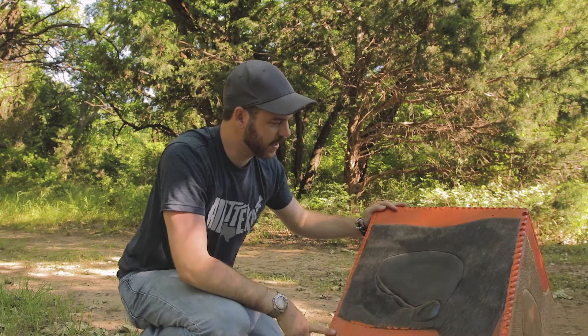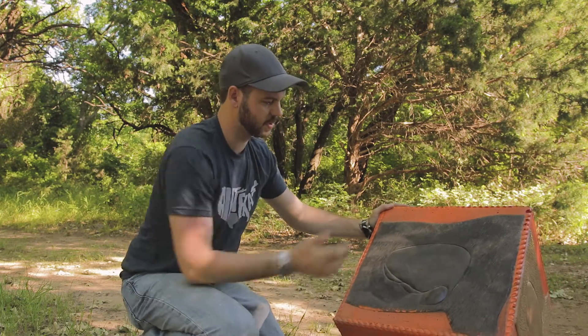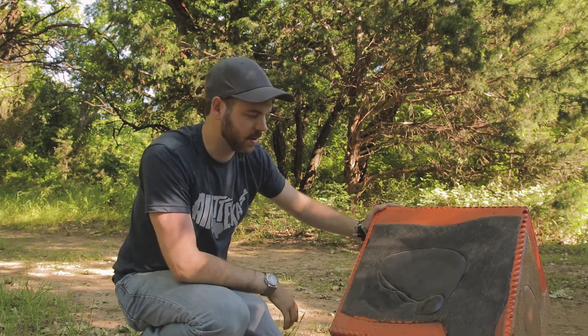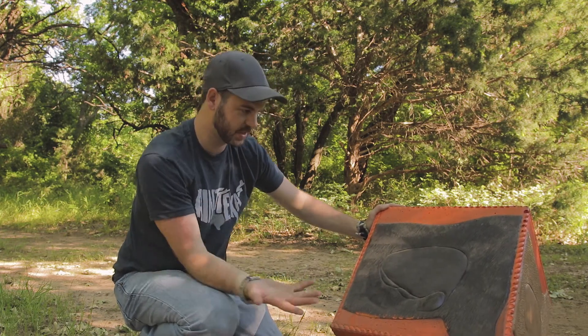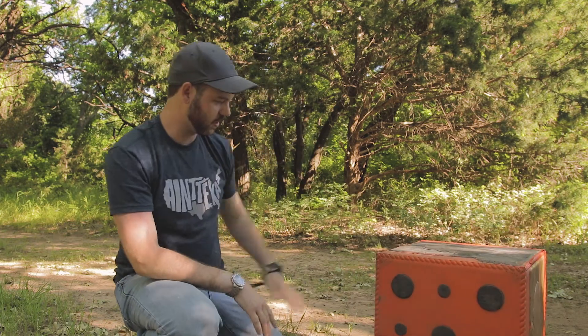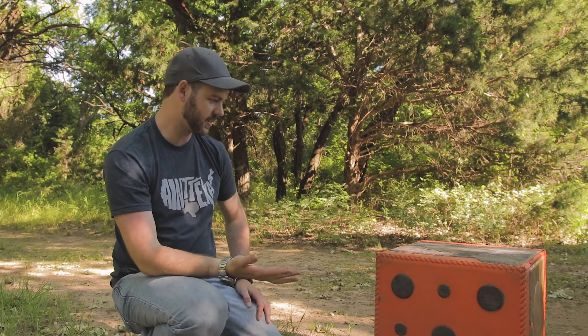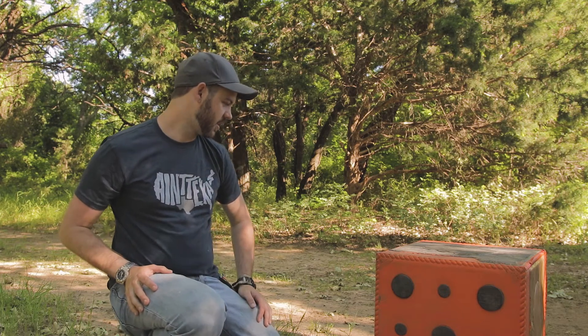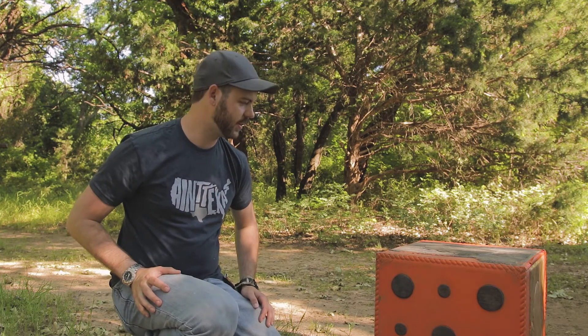I'm pretty sure that's supposed to be a bear, but down in Texas that'll be just as good a practice for hogs — about the right size, about the right height. And there are more bullseyes on this side too. So it's a six-sided cube target where every single side has a different thing to shoot at. Lots of options.